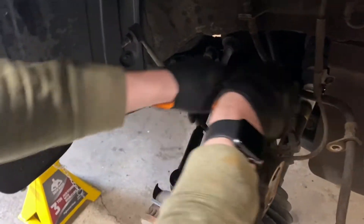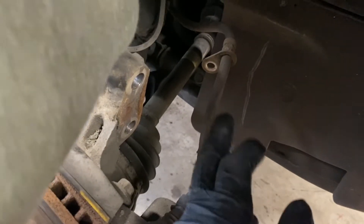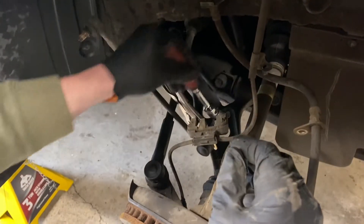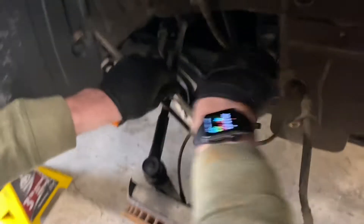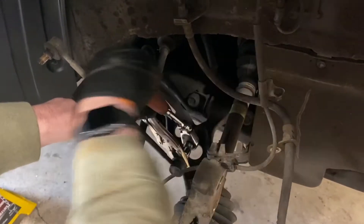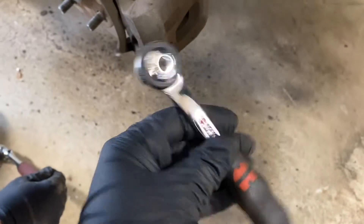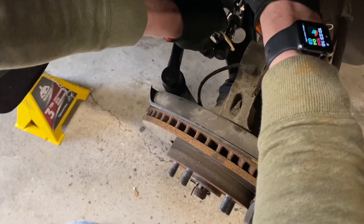We're gonna take the lower sway bar mount off first since we have way better access with the strut out. Make sure when putting everything back you're careful with the soft brake line — it can get damaged pretty easily and that's a multiple-hour fix at a dealership. A flex head ratchet really comes in handy here. We've been using Wörth tools and the sockets have been super spectacular.